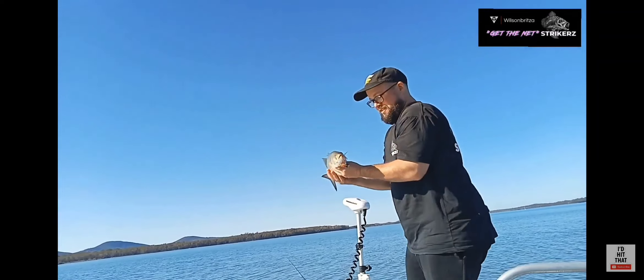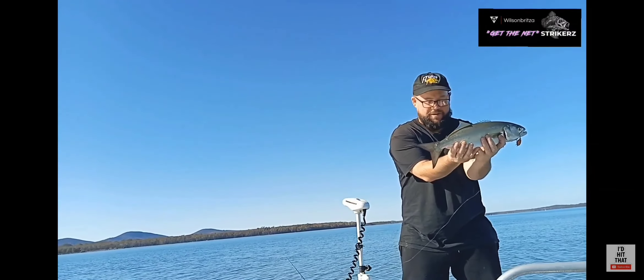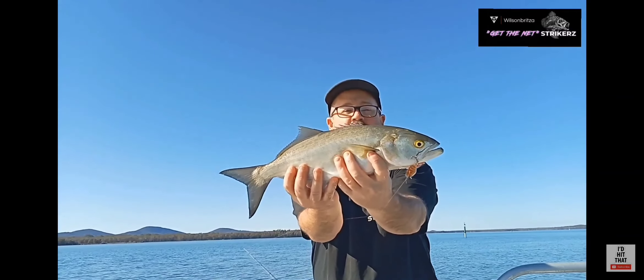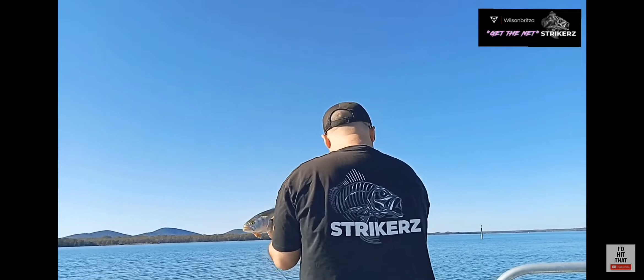I've really been patient with this dude. I don't want a tailor, but if you're going to catch a tailor on four pound, these are the ones you want to catch. Let's go! Wow, 55 centimetres — 55 on four pound. Oh, hard body lure too. Wow.